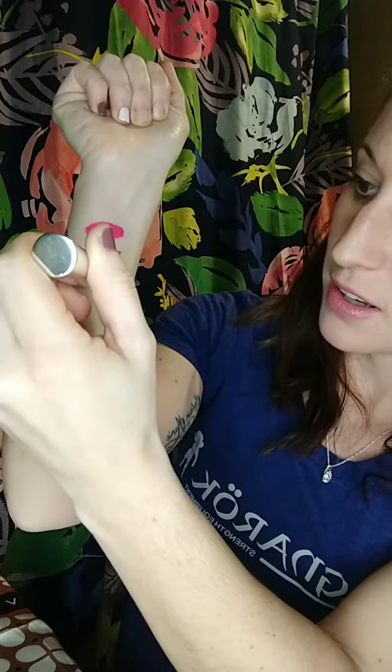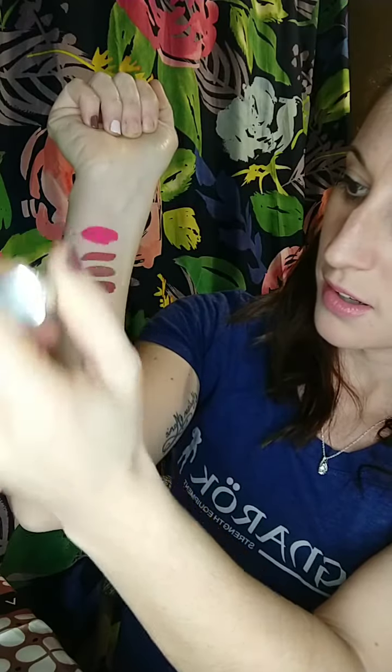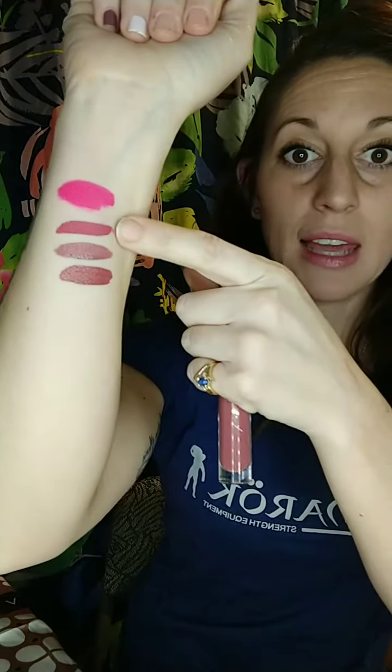The next one is very similar to Ruby, but it's Macaroon. If you are considering joining, Macaroon is one that usually comes in the starter kit — kind of cool. You get a ton of other stuff, but Macaroon is a really popular one too. So now we have Macaroon — it's a little bit more pink than Ruby, but not as pink as Creme Brulee. Creme Brulee, Ruby, Macaroon — what do we think? What are we liking? What would you do?